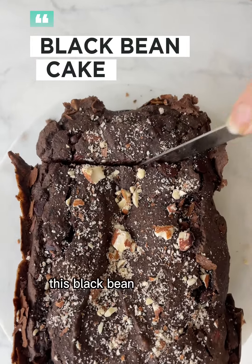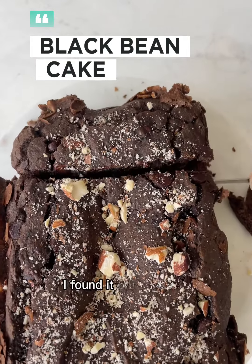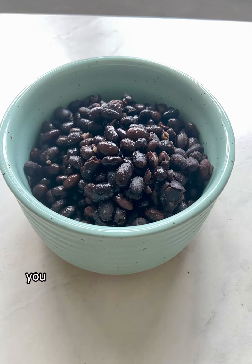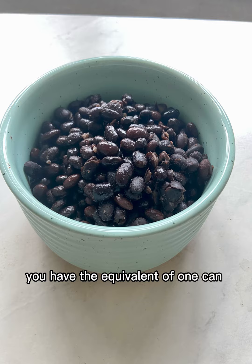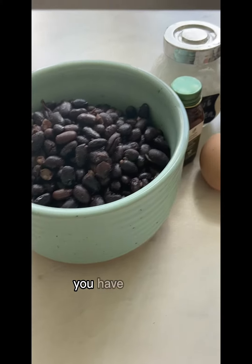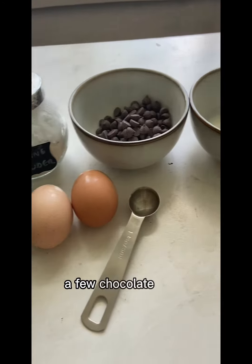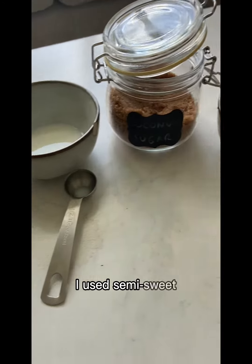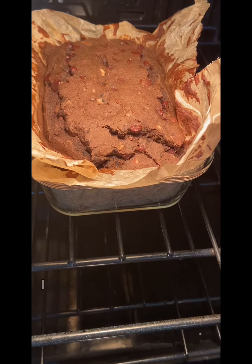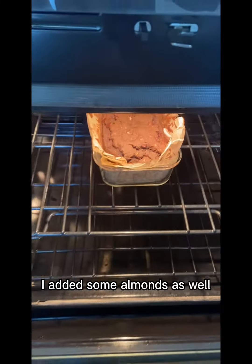This black bean cake recipe — I found it on the Thermomix app. In there you have the equivalent of one can of black beans, two eggs, a few chocolate chips, a tablespoon of almond milk, a bit of sugar, and I added some almonds as well.